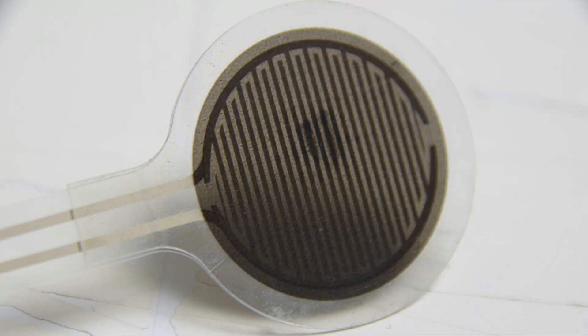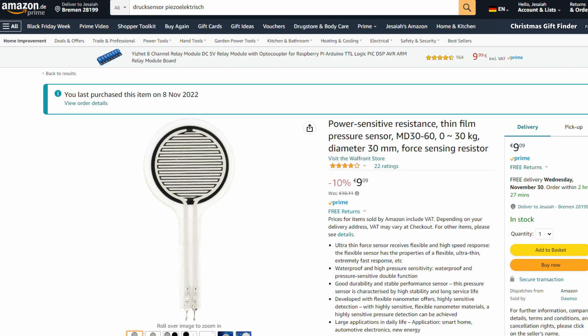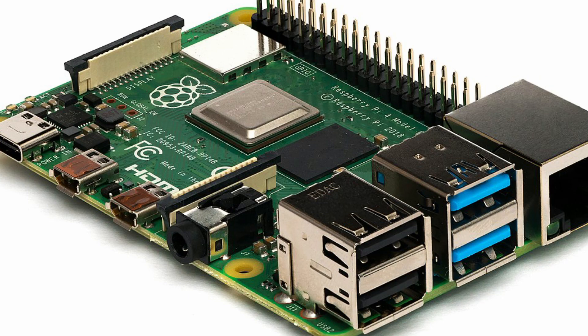Probably the most important part of any propulsion test stand is being able to measure how much force the rocket is producing. To do this, we bought cheap piezo resistive pressure sensors off Amazon and connected them up with a Raspberry Pi — the same one we're using for Transcendence — to calculate the pressure being put onto that sensor. If we design the test stand properly, the water rocket can push up against that sensor and tell us the force. But the value you read off is just a voltage between 0 and 5 volts, and thrust is not measured in volts, so we need a way to convert voltage to actual force.